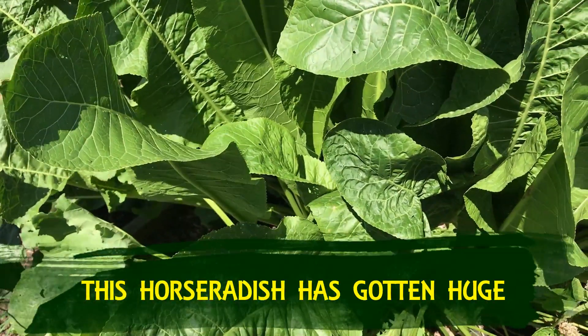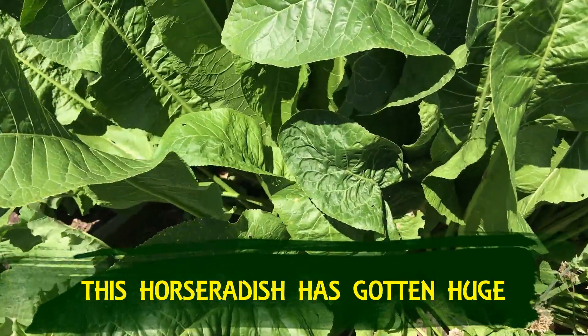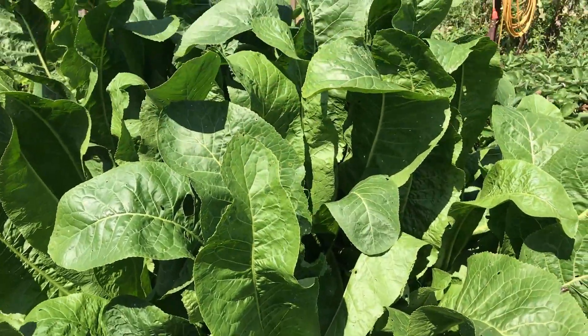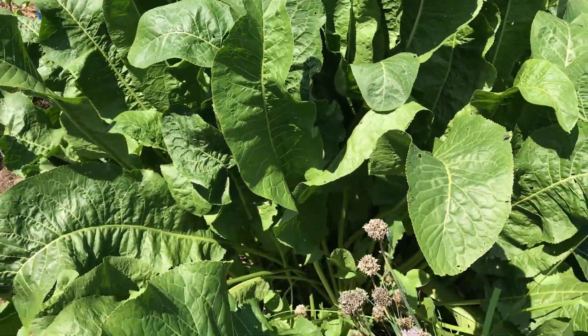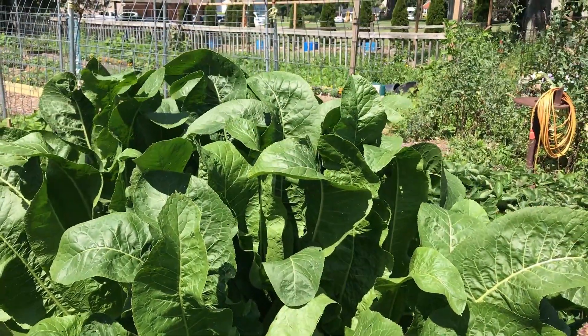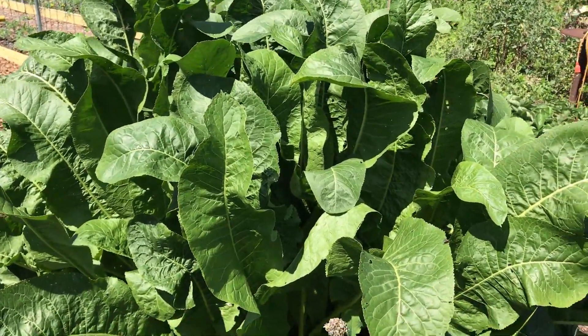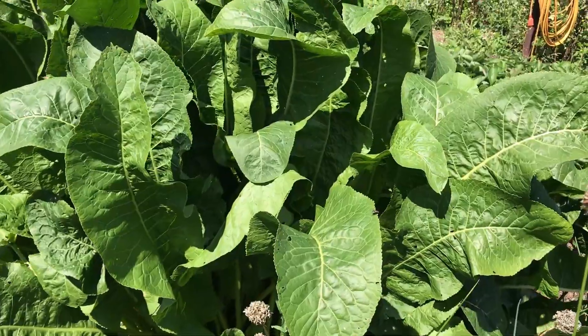I did transplant horseradish in the corner of each of these — there were rhubarb. I dug those out and transplanted them. I don't ever recall my mother's horseradish being this tall. This thing is huge. But Bubby Antoinette lives on.